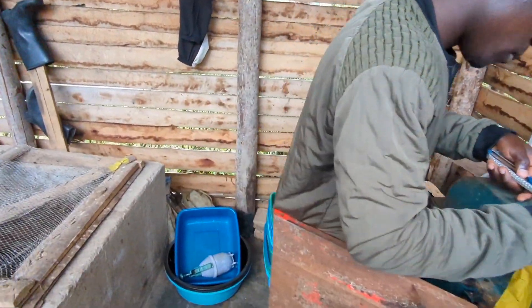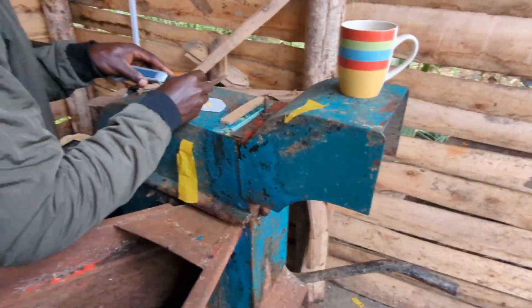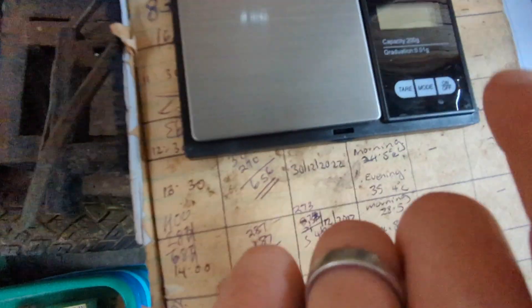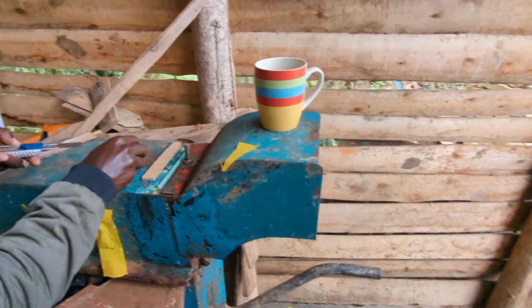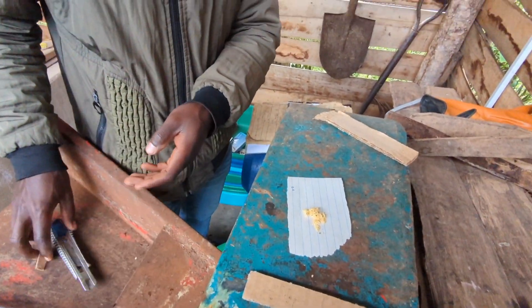We've got some new scales. Not too expensive, but you need little scales to measure eggs because they're very small. These go up to 200 grams but are accurate to 0.01, which is very accurate. We actually need accuracy to about 0.1 grams, but 0.01 is very useful as well.